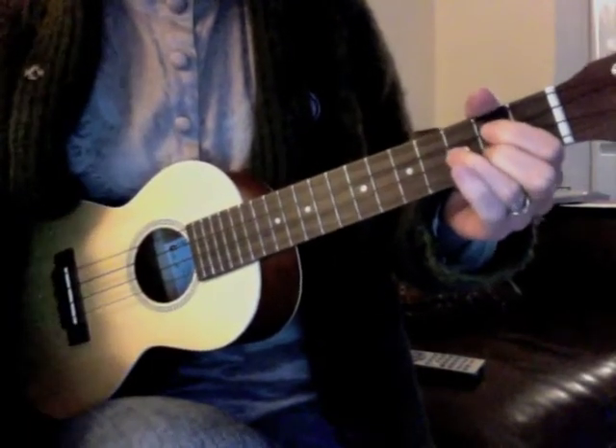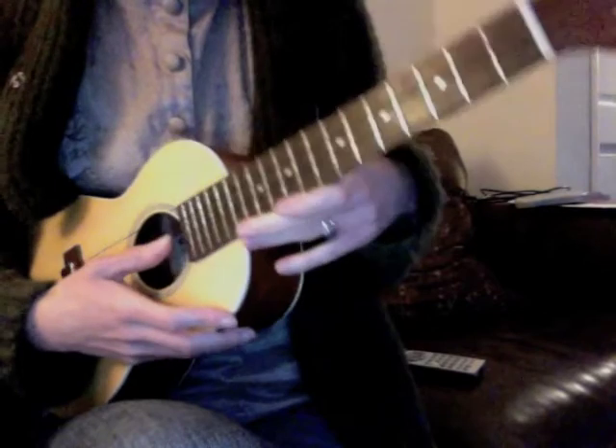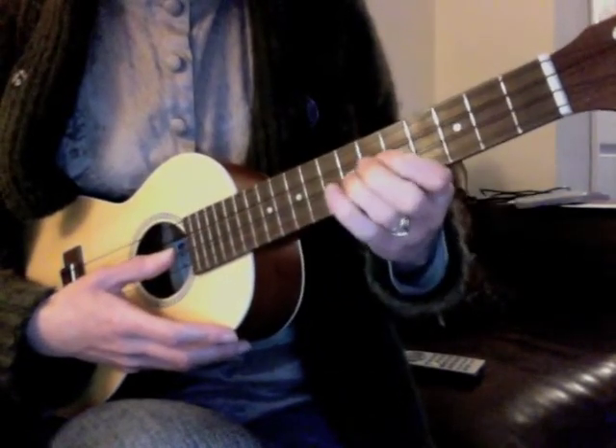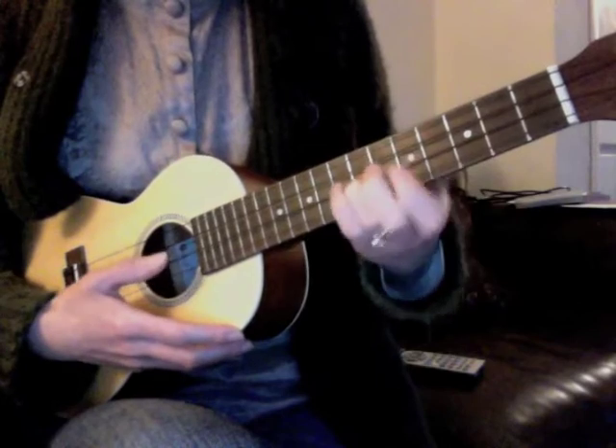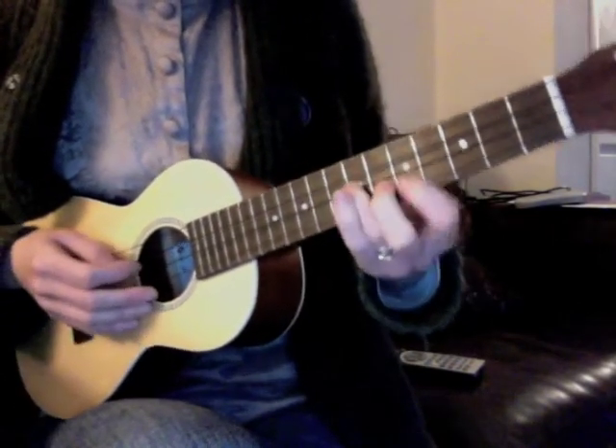There's also a picking part for this — if you follow the tab on the music, it starts on the 7th fret on the E string, and it's just the same as the melody.